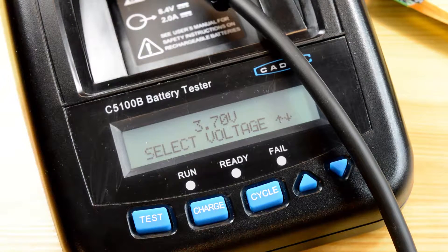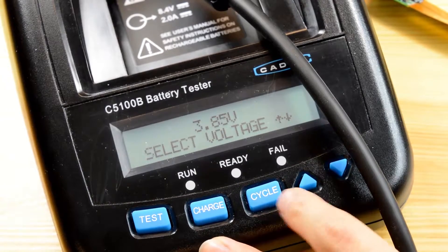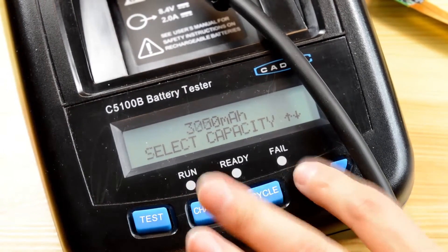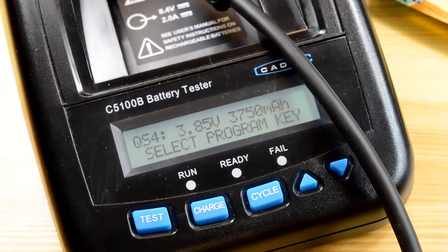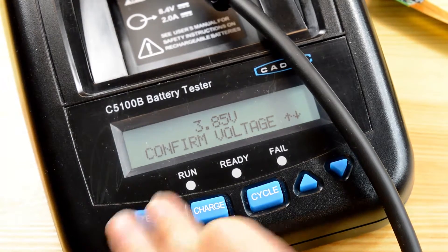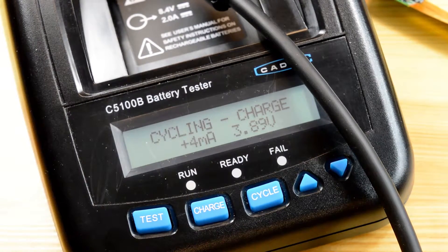To perform the cycle function, it is very similar to doing the actual charge function that we just did. So we need to select our voltage again — 3.85 — hit test to confirm. Select our capacity, 3750, so we'll go all the way up there. Hit test. Now to select the actual cycle function this time. And then confirming our voltage, hit test, confirm our capacity, hit test. And that should begin the cycle function.